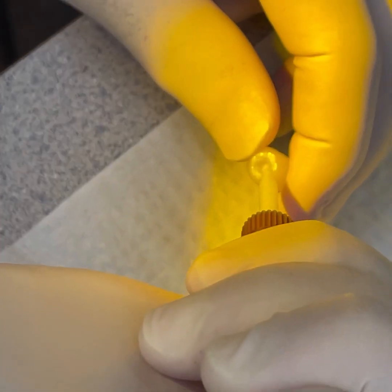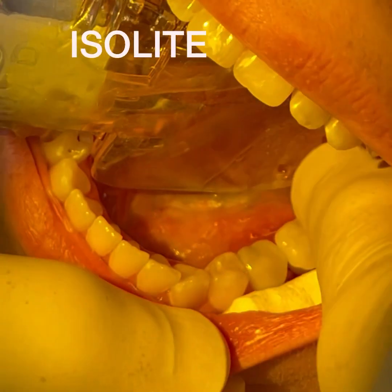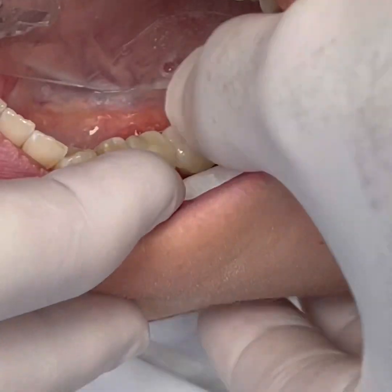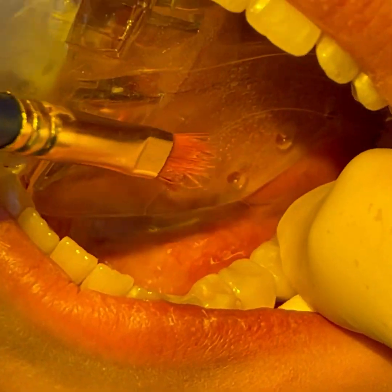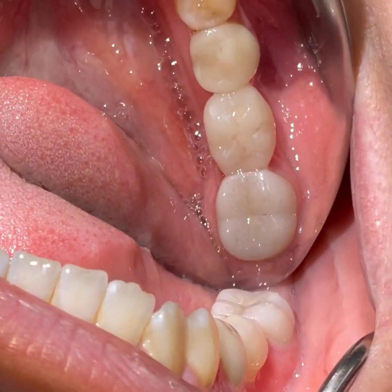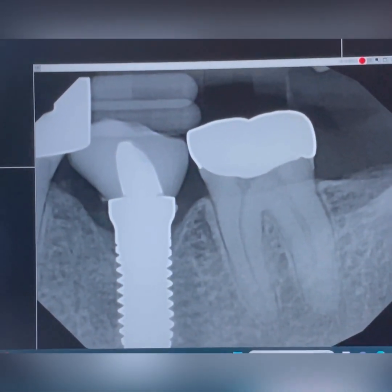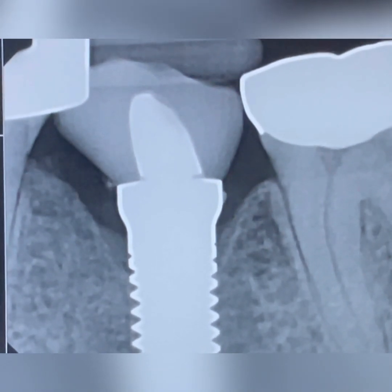The cement applied within the crown should be the bare minimum, and the cleanup process has to be very thorough. We have to make sure that the crown is held down while the flossing is completed and the excess cement is wiped away. We then take an X-ray to confirm the seat, and cement rests are removed if they are detected around the margins.